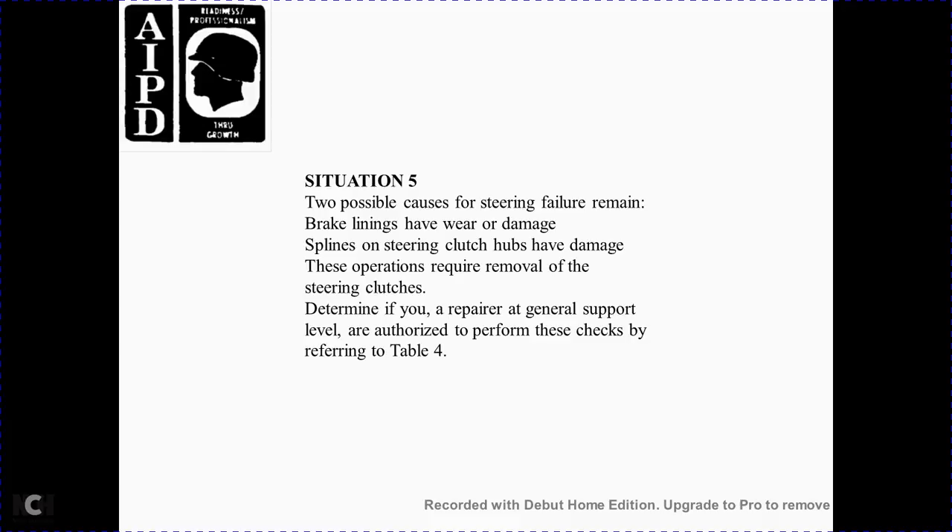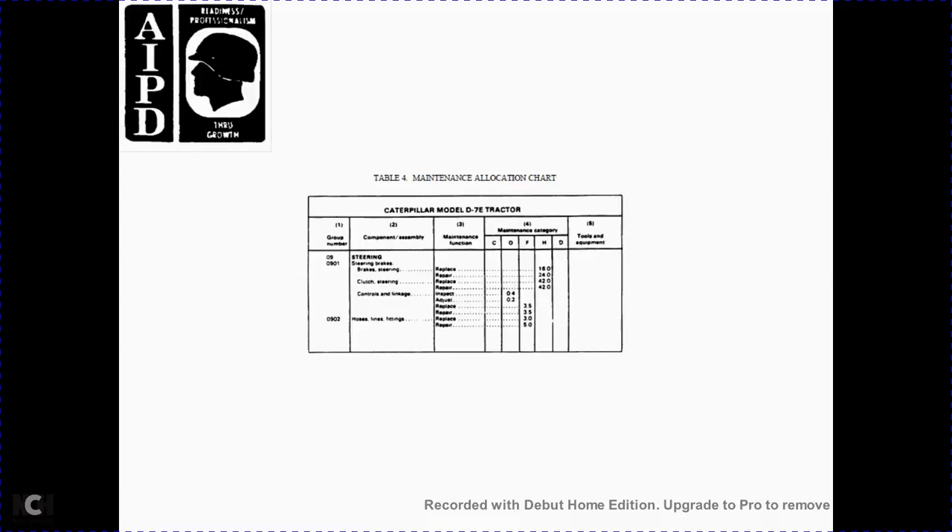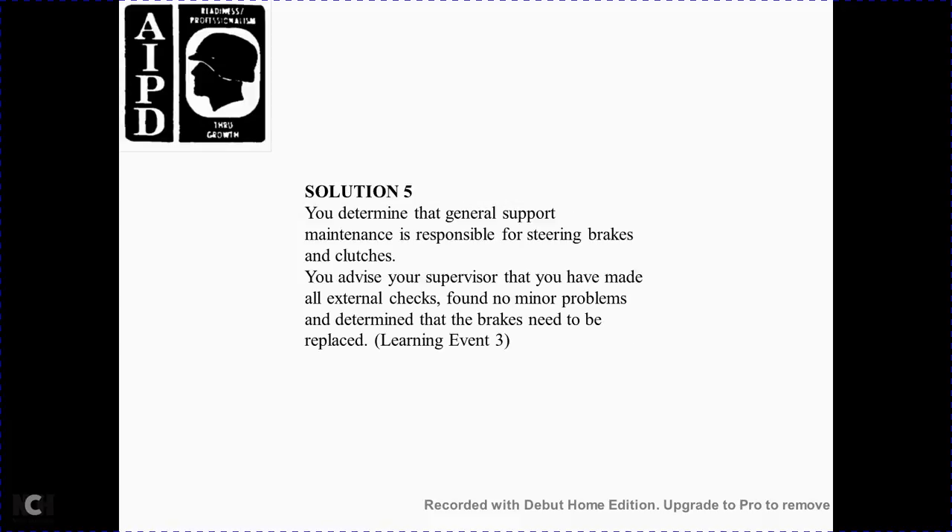Situation 5: The remaining possible causes of steering failure are worn or damaged brake bands, worn or damaged splines on the steering clutch hubs, or damage to components requiring removal of the steering clutches. Determine if repairs are authorized at the general support level by referring to Table 4, Maintenance Allocation Chart. Solution 5: Determine that general support maintenance is responsible for the steering brakes and clutches. Report to your supervisor that you've made all external checks, found no minor problems, and determined the brakes need to be replaced.